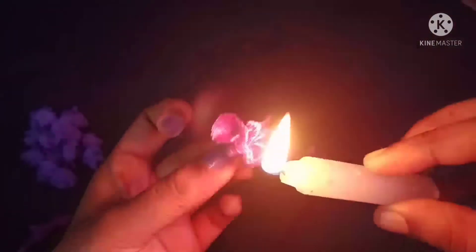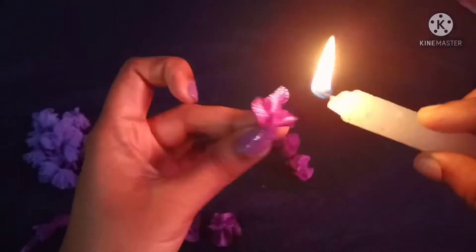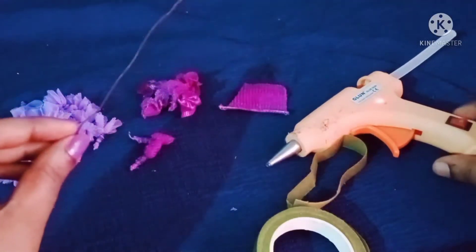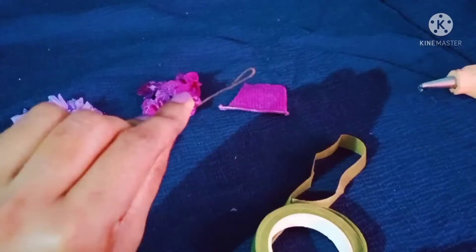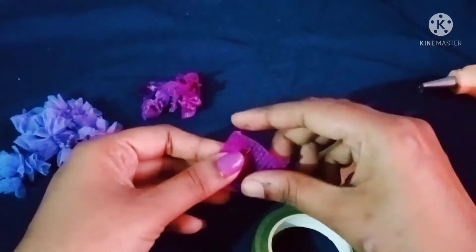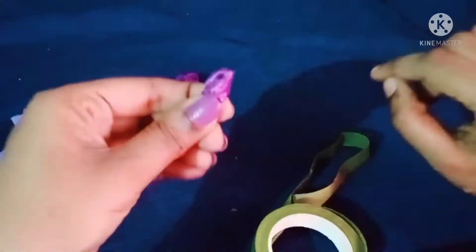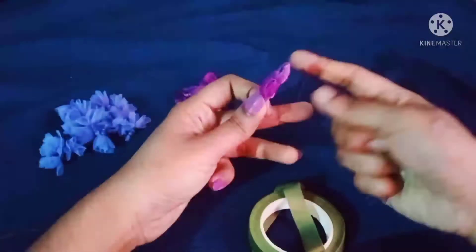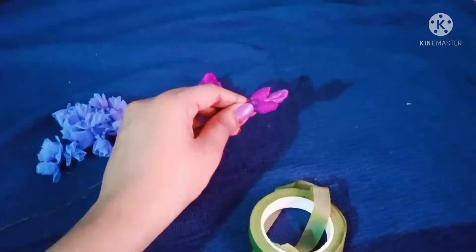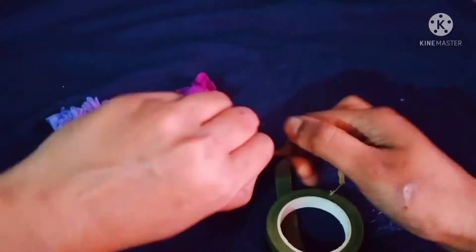I am going to put a green tape on it. Put a glue on the top with the end. Tighten the top and put a green tape on the top. Let's put the green tape in here.